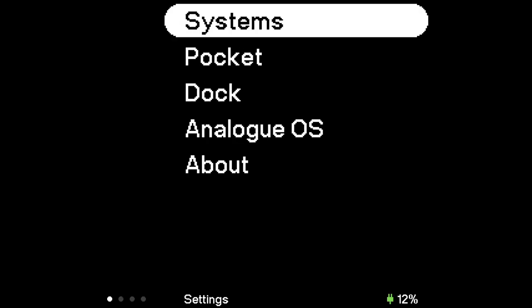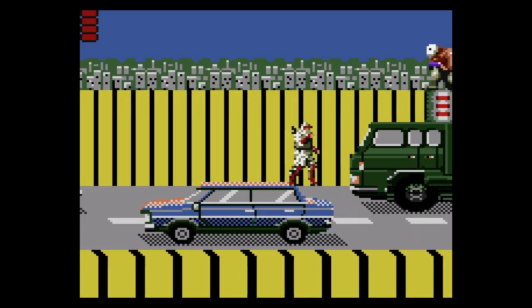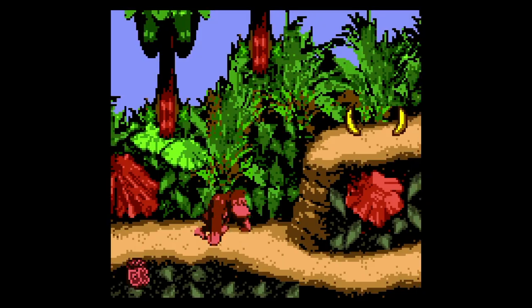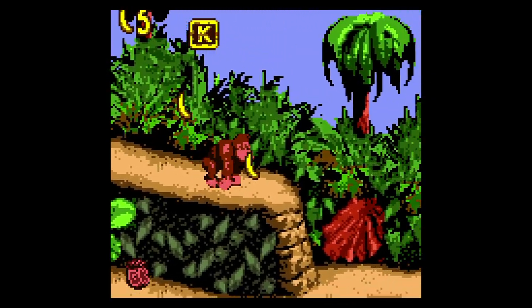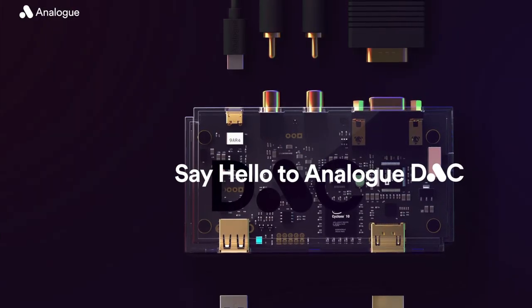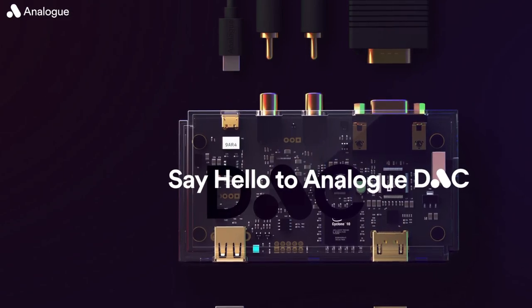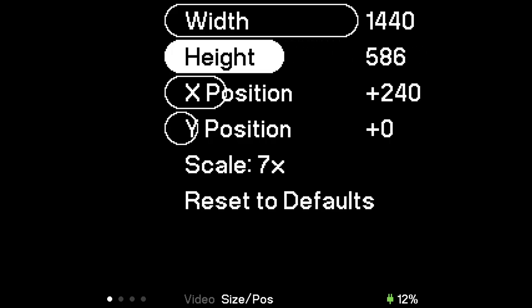The firmware for the dock — which has its own firmware — is pretty basic. Before you start the game you can play with most of the normal options available in portable mode. However, you can't engage the display filters like the LCD overlays, and frame blending mode can't be engaged yet either. It also doesn't currently work with Analog's DAC, so you can't output video to your CRT. To adjust size and position you need to do it all blind before you play.